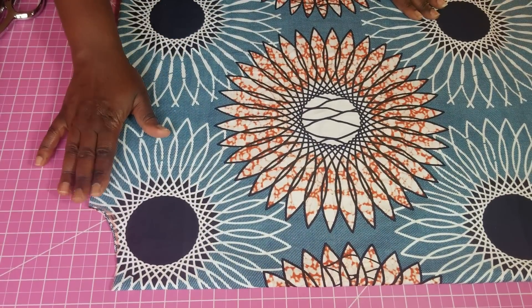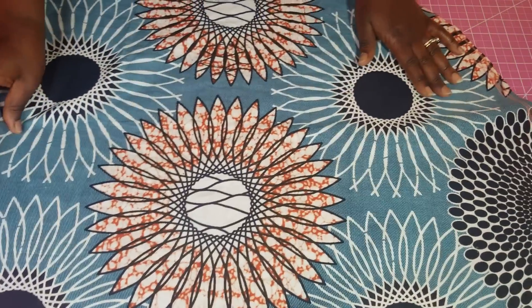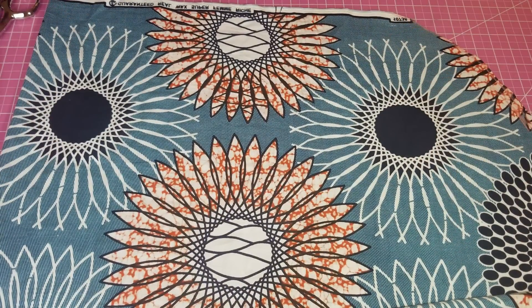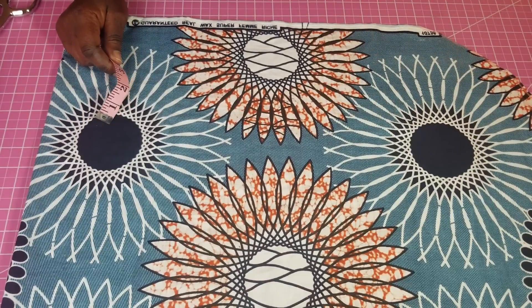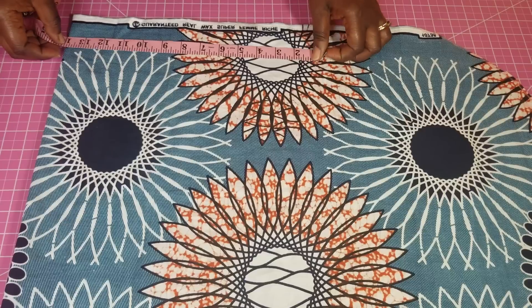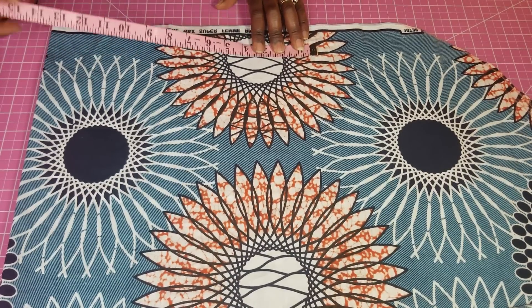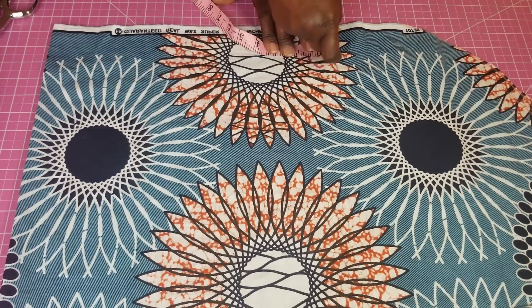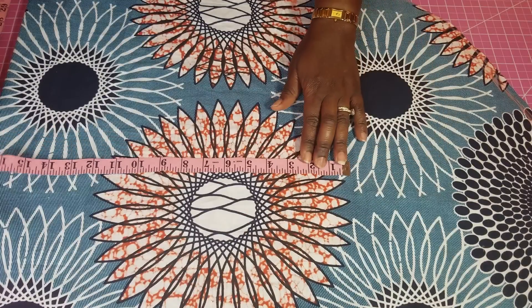Now that I've cut this out, before I open it up to do the front — this is a very simple top. What I'm going to do next is work on the sleeve. For my sleeve I'm going to do 14 inches right here; I've put an extra half inch for the seam allowance. Next I'm going to measure what the sleeve width should be — I'm using 17 inches here.